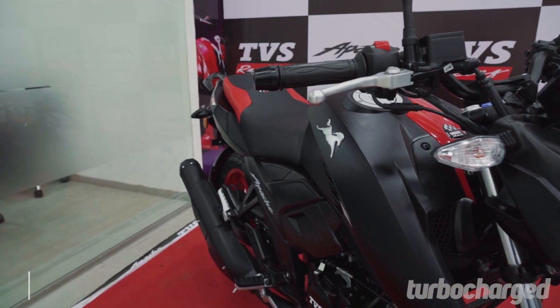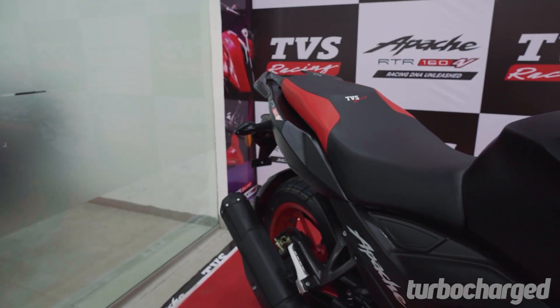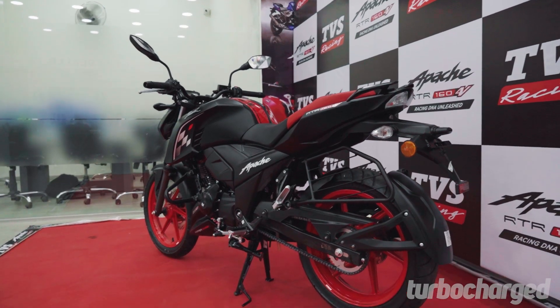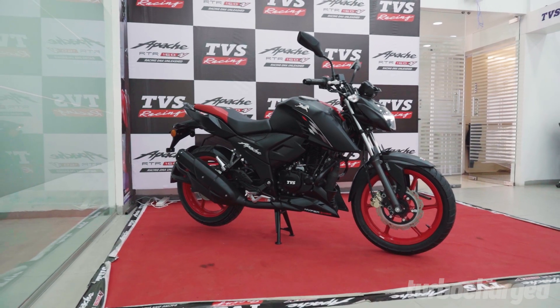The motorcycle is now available in four variants: standard drum, standard disc, standard top end, and the special edition you see here. Depending on the variant you choose, some features will be offered as standard while others will be exclusive to the higher variants.